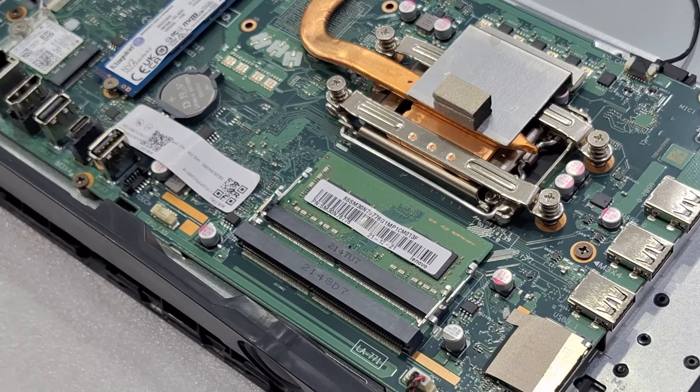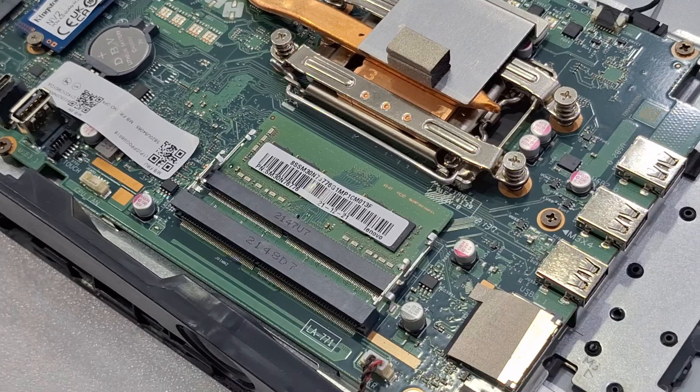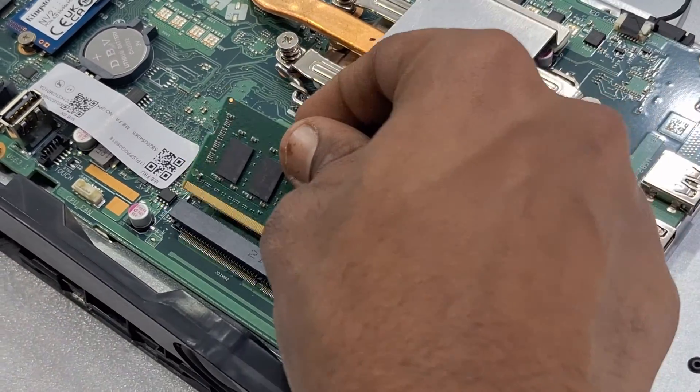Here we are going to fix 8GB plus 8GB. You can use 16GB also.